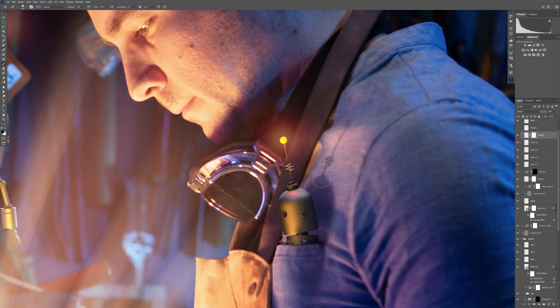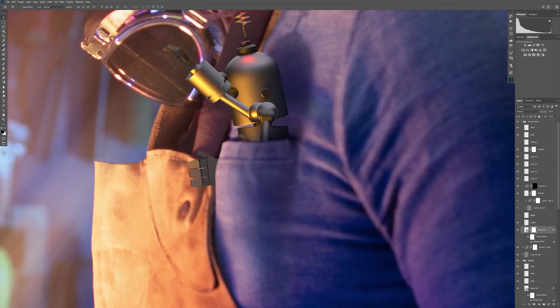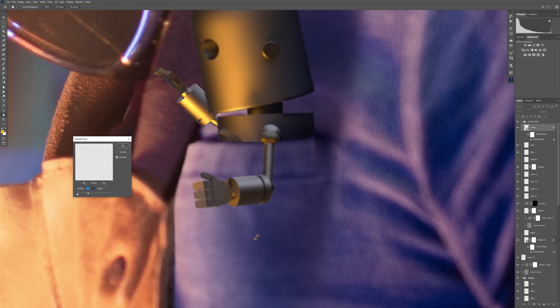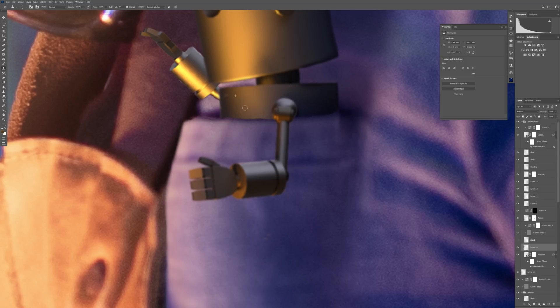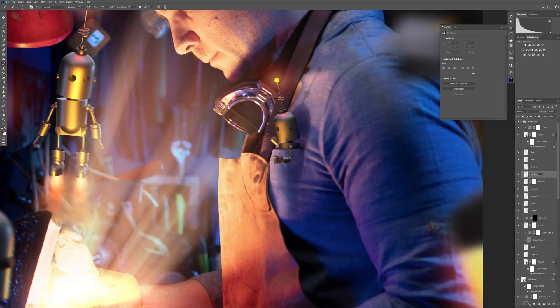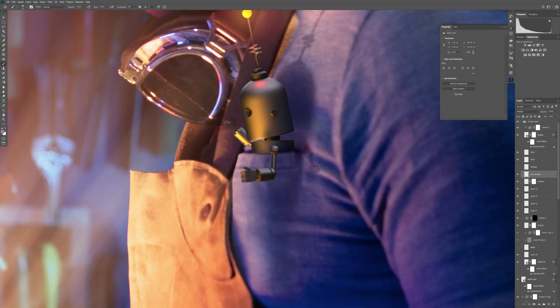After I finally fixed the antenna shadow, I decided to change the arms of the robot — to put them outside of the pocket. That was actually a suggestion from my good friend Sloba, and I think it's a much better idea than having the robot's hands inside the pocket. For me it's much cuter; the robot looks even better with the arms outside. I rendered out new arms, placed them, tweaked them a little bit, and made the shadow from the arms on the shirt.